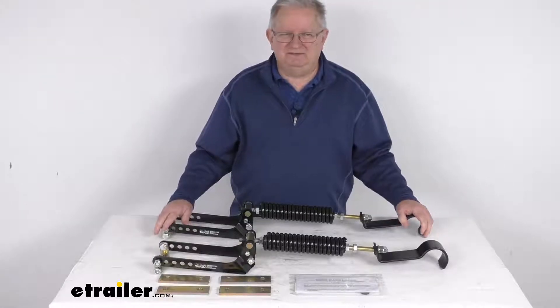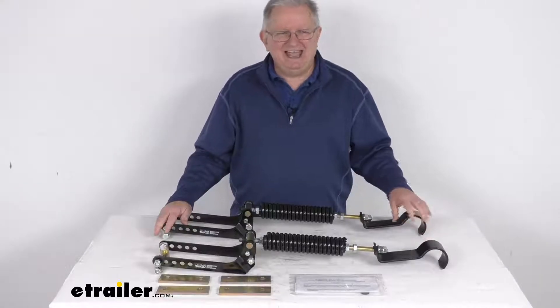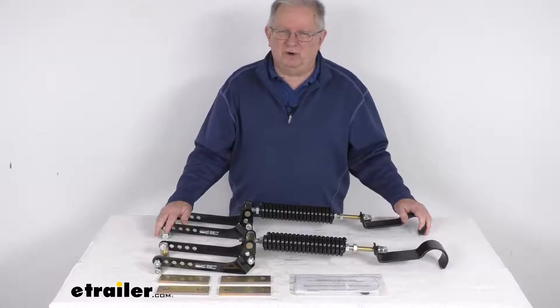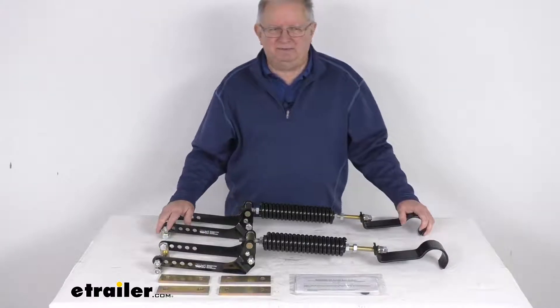Also the 2004 to 2012 Chevrolet Colorado and GMC Canyon. And it does fit many other vehicles. What I would recommend is go to our website, use the fit guide, put in your year and model vehicle and it will show if this will work for your application.